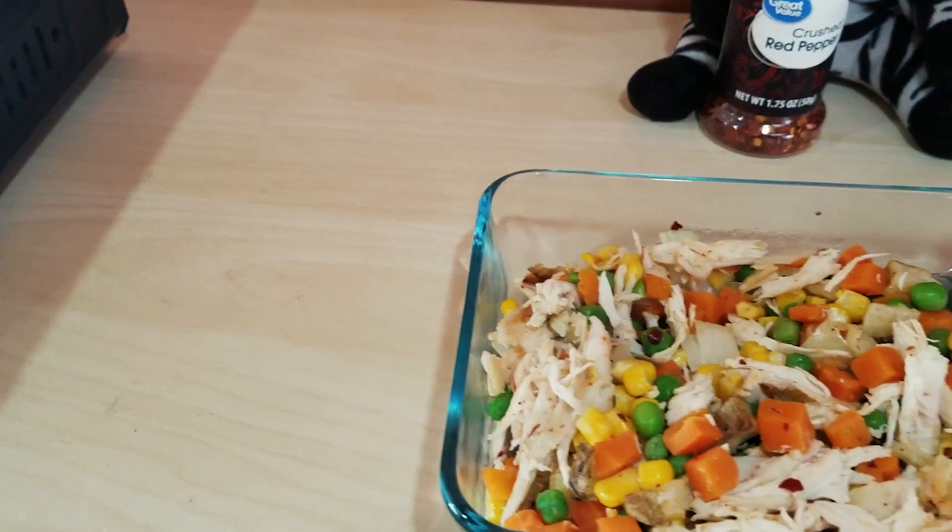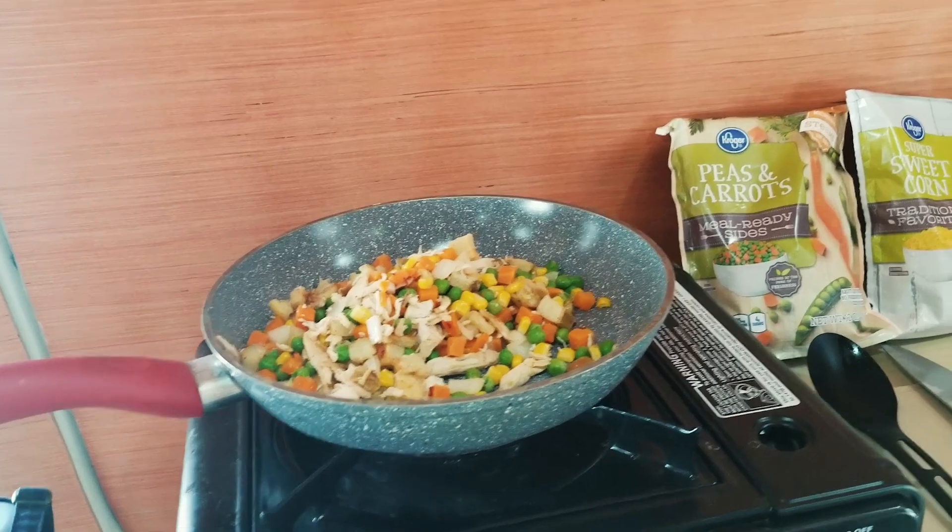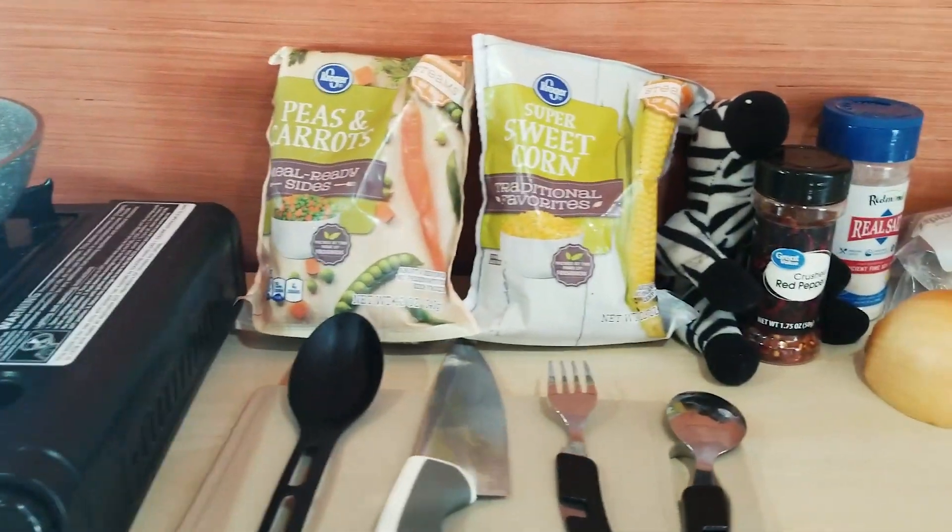Today we're cooking in the kitchen. I'm going to show you one of my favorite recipes for the Van Life Ultimate Casserole. It's a homemade recipe passed down through generations and I've put my own twist on it — it's basically a one pot meal, so not a lot of cleaning.